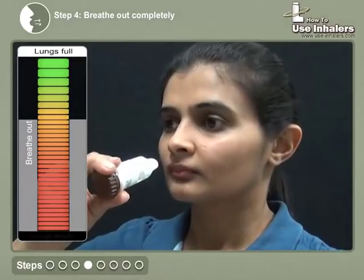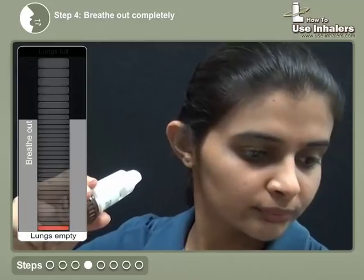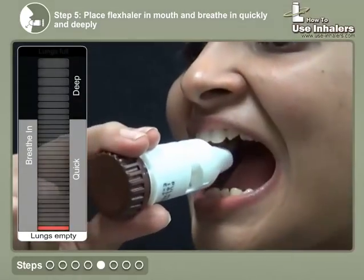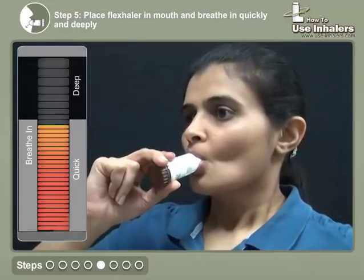Breathe out completely away from the flexhaler. Place the mouthpiece in your mouth and breathe in quickly and deeply, while holding the flexhaler in a horizontal position.